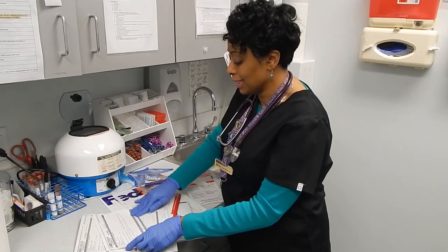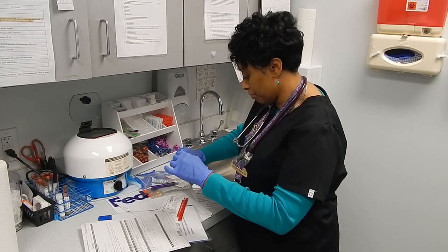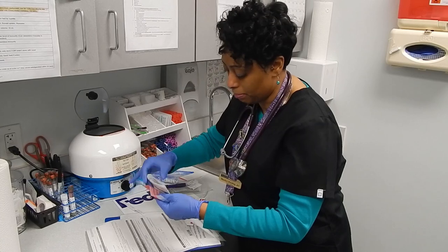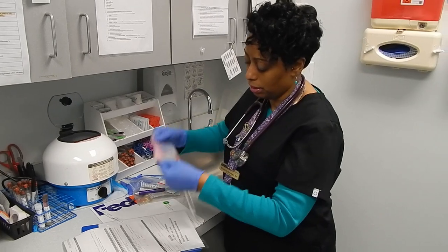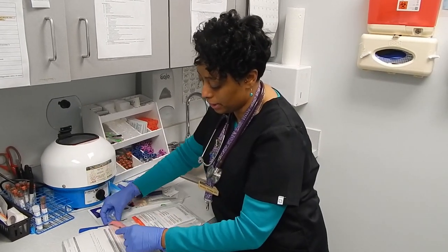This is going to be sent out today via FedEx. What we do is we keep it sealed in our lab until the FedEx courier picks it up later on this afternoon, and it's going to be sent to California. The results should be back to your company within three to five days.